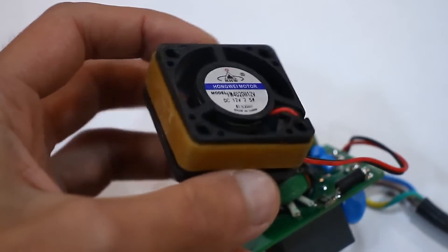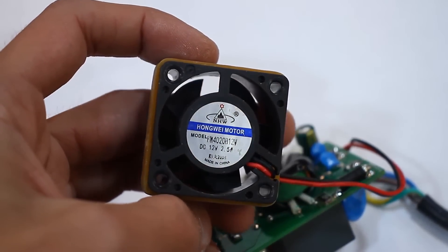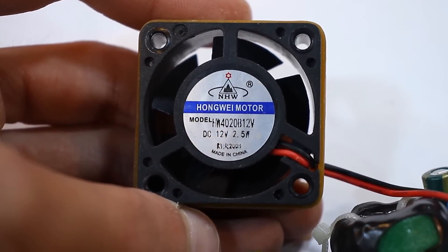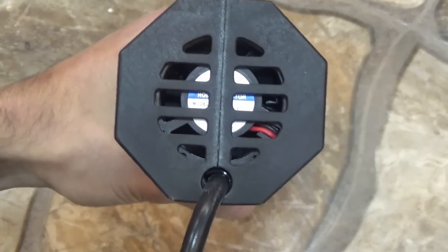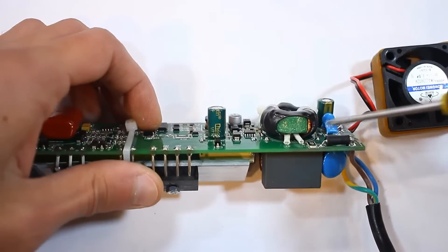There is a small 12-volt fan. It's fairly quiet, but unfortunately, if the heater is operating at high power, the airflow is insufficient. Additionally, the fan sucks in warm air that forms around the inductor and circulates it throughout the casing, expelling it at the back — a very poor solution. On the board, there is a decent power line filter and a fuse.